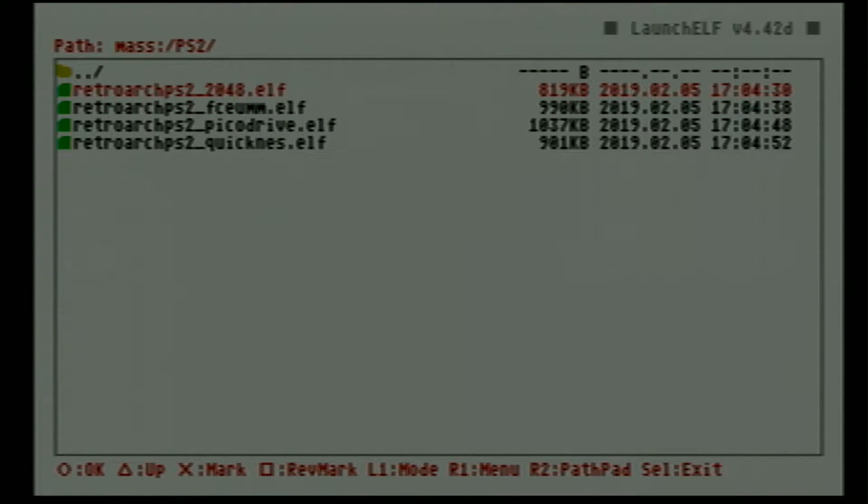So as you can see we've got four files here. We've got RetroArch PS2 2048 — that's pretty much just its own kind of puzzle game, royalty free. We've got FCEUMM, that is an NES core. We've got PicoDrive.elf which is a Genesis core, and I believe it can handle 32x as well as Sega CD. Then we've got QuickNES. Now with QuickNES it will work out of the box, but for FCEUMM and PicoDrive you need to turn VSync off.